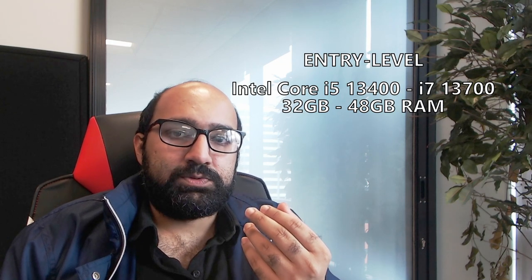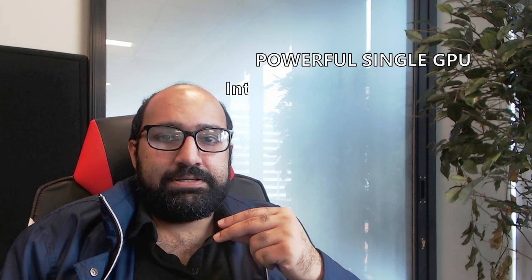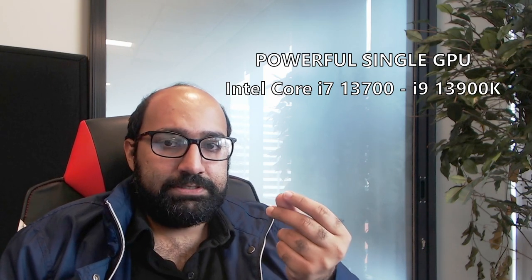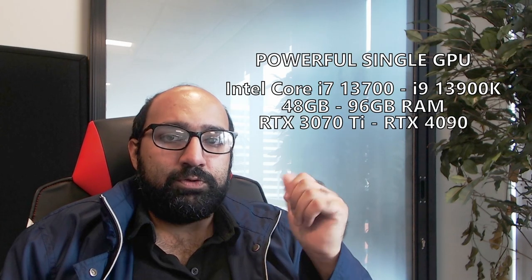Going back to our recommendations for three systems at different price points: for an entry-level system we recommend a 13th gen i5 13400 up to 13700, at least 32 gigabytes of RAM — 48 gigabytes would be great — and something like an RTX 3060, though you could go down to a 3050 or up to a 3070. For a powerful single GPU system, at least an i7 13700, optionally 13700K or 13900K, with 48 gigabytes of RAM or more.